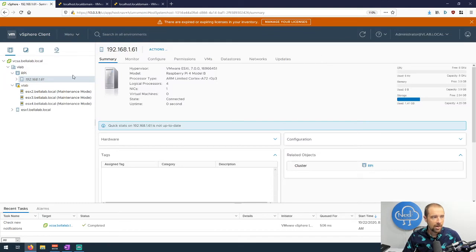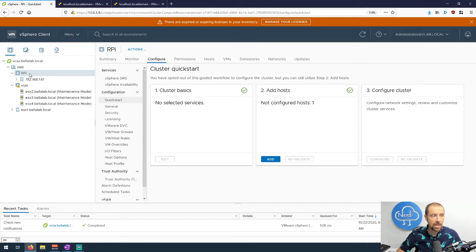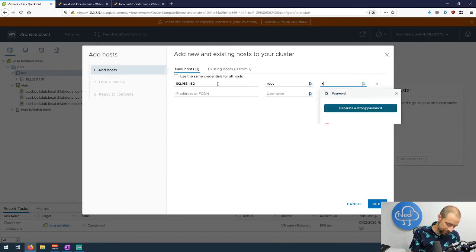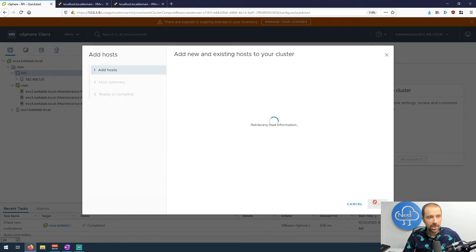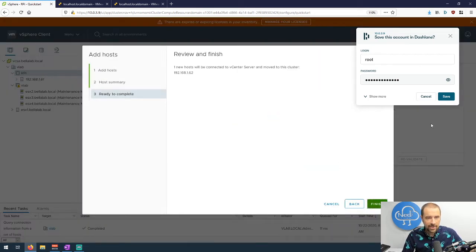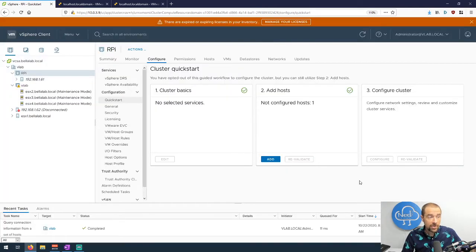Let's go ahead and get this host at 1.62 added to our vCenter server. Over on the vCenter server, I created a new cluster called RPI for my Raspberry Pis. I'll click on 'Add Host' — 192.168.1.62 is this additional one. I'll type in my username and password. This is standard stuff if you've added hosts to vCenter before. It gives you the thumbprint of the certificate presented — click OK, then Next, then Finish.